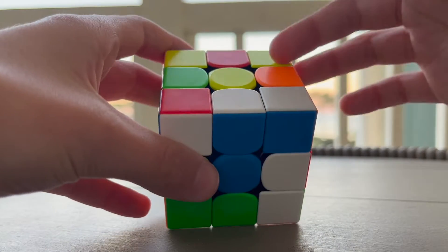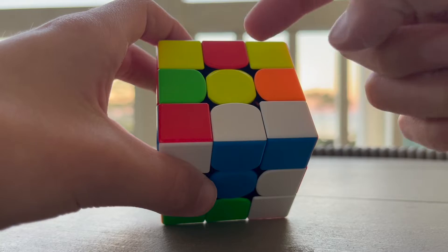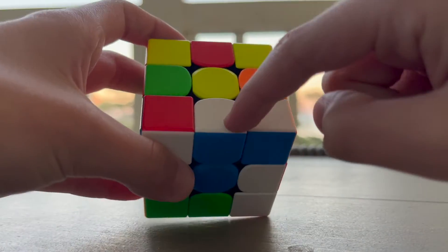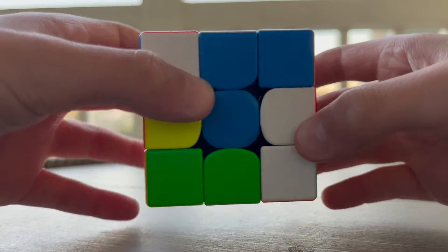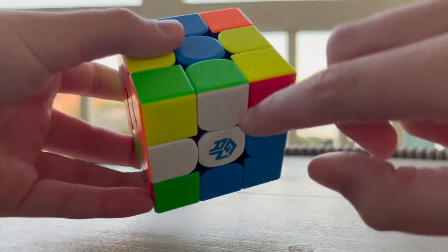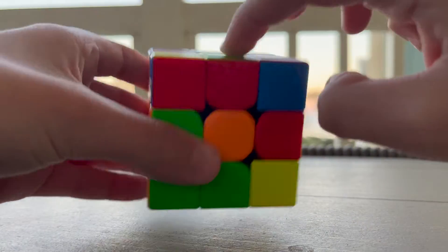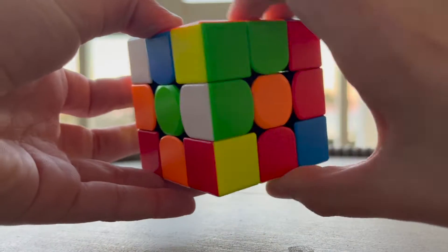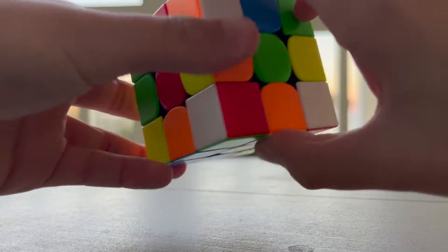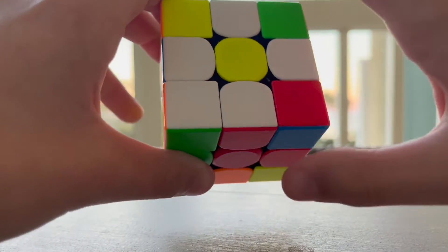Step number one is to create the daisy. What we do is look for the yellow centerpiece, and now we have to solve for all four white edge pieces around it. This one's already in the correct spot, and this one's really easy because we can just move it up. Now we have two out of four petals. Here's one on the bottom — we want to make it go up, so we're going to put it under where it needs to go and then flip it all the way up. Now we have three out of four. This last one is already under the correct spot so we can just flip it all the way up. Now we have the daisy — make sure to ignore the corner pieces for now.